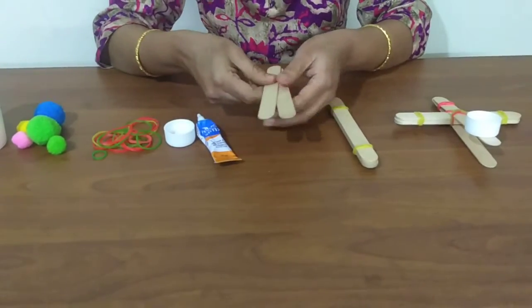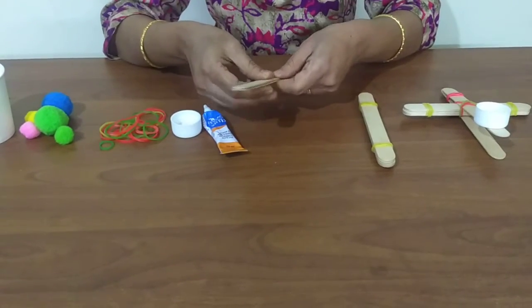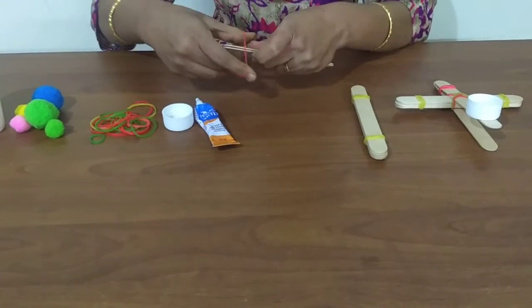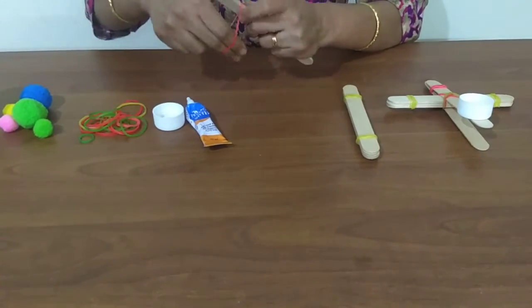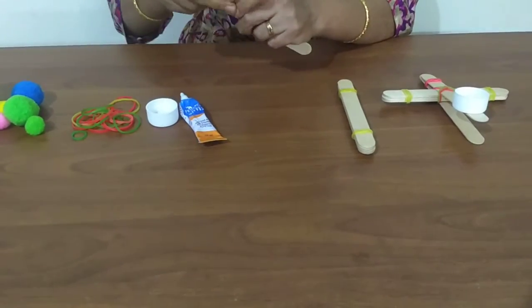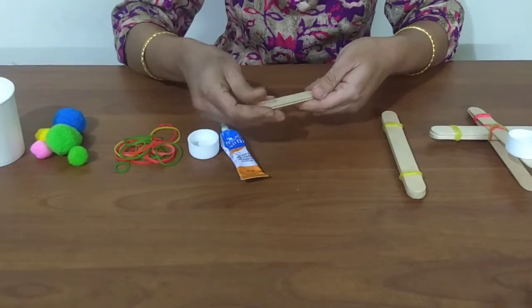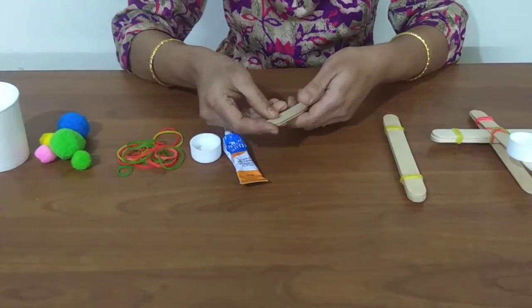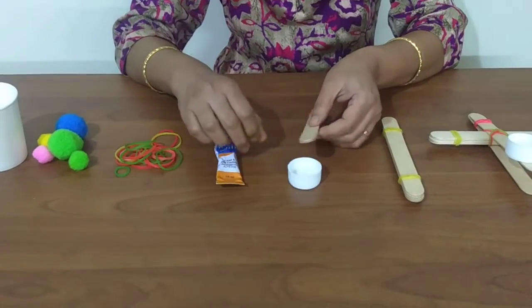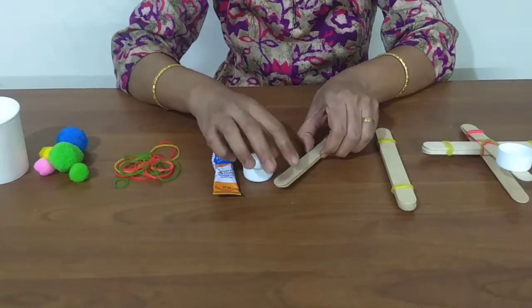Now take the other 2 craft sticks and secure at one end using a rubber band. This is the launcher. Now at the other end of the launcher, attach the bottle cap using glue or double-sided tape on one stick.